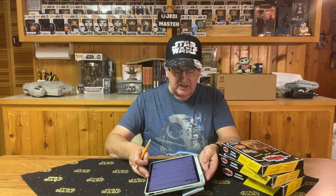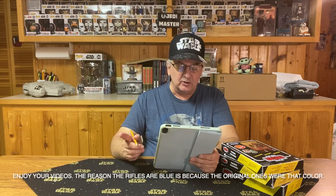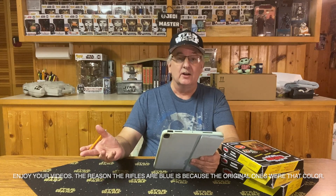The first was MarkSmith9015, who wrote: 'Enjoy your videos. The reason the rifles are blue is because the original ones were that color.' I didn't even think to look back at that. I thought Hasbro was just kind of playing with us, not thinking that these are supposed to be reissues of the original figures. I should have gone back and looked at the original figures, but my original figures are not on the card stock anymore.